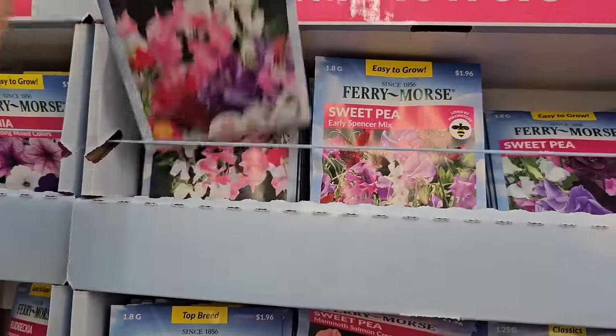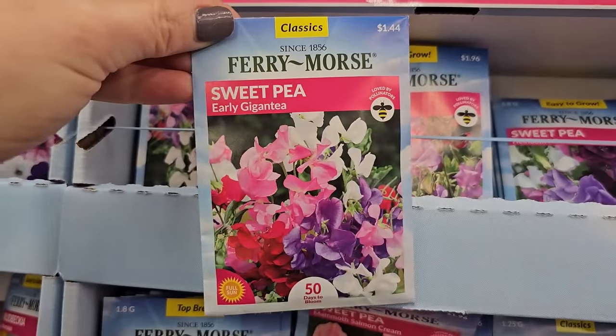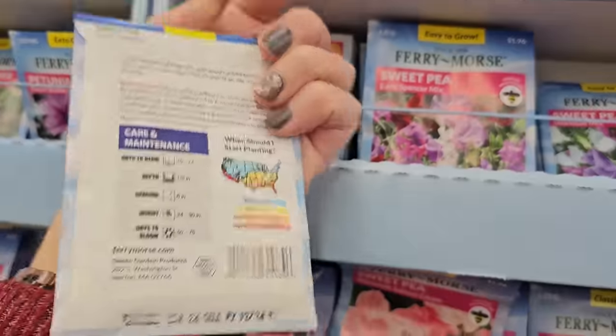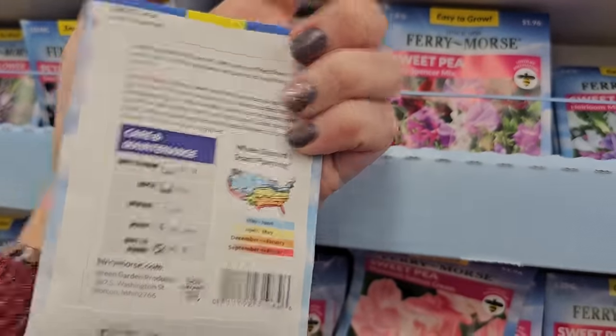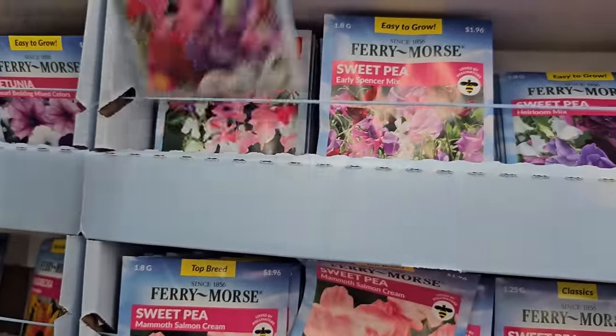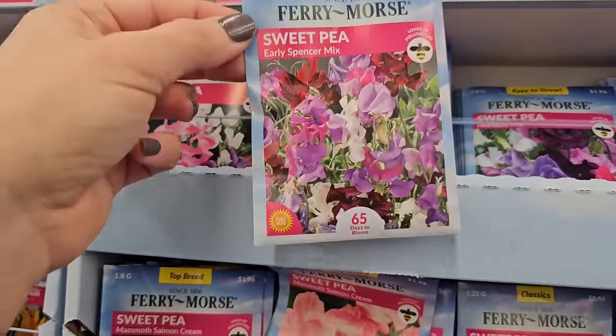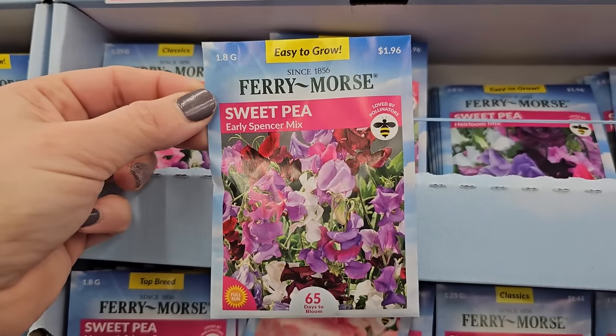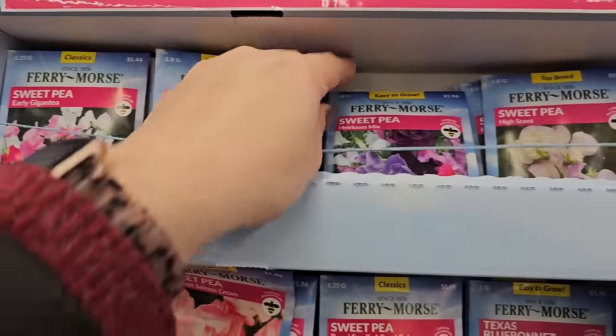A few other mixes that they have — the Early Gigante mix, 50 days to bloom on that one. Now I don't know if I want a mix or a solid color. Look at this one — the Sweet Pea Early Spencer mix, that one looks really pretty too. These are about $1.96 all of them here.